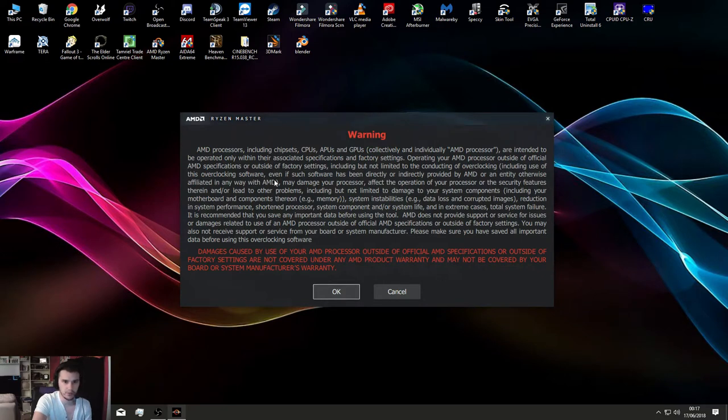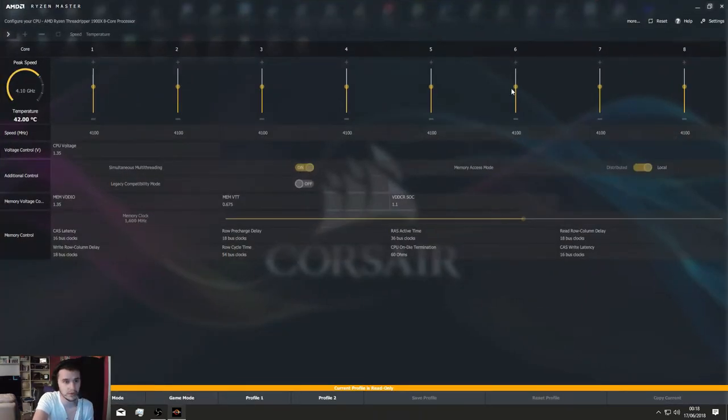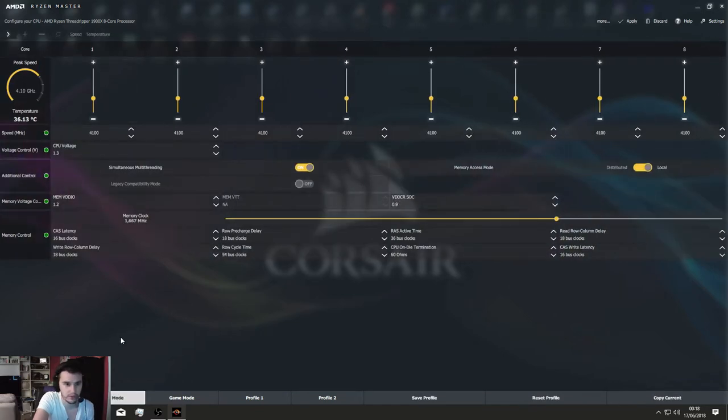Ryzen Master always opens up this warning — basically it says AMD processors including chipsets, CPUs, APUs and GPUs are intended to be operated within their associated specification factory settings. Basically, don't overclock it and screw your processor. As you can see, 4.1 GHz there, running at 1.35 volts. I can get it to run at 4.2, but the voltage is going to be through the roof, and I didn't want to break a £380 CPU.